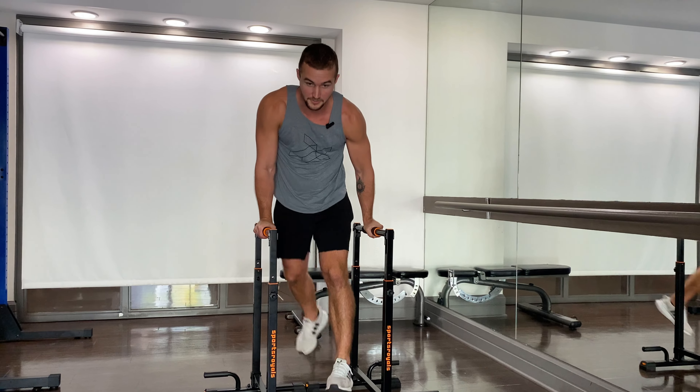Avoid the first mistake people make: using statics to build muscle. None of these progressions are holds — they all take your ab muscles through a range of motion, and research shows this builds more muscle. Statics are useful, but not for building muscle.